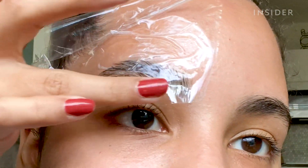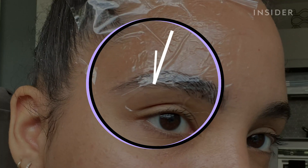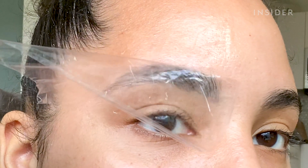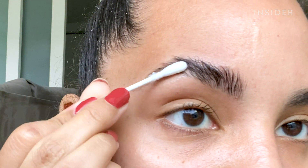You don't want to push the wrap onto the brow because you don't want to move the shape — just press around it and wait. Once the timer is up, take it off and use a q-tip or cotton round to remove the solution. You can already see that it lightens the brows.